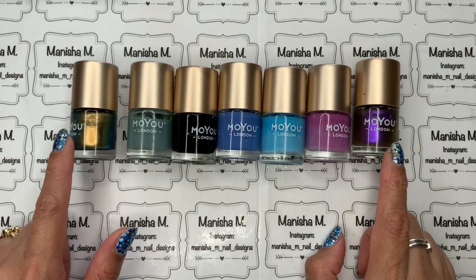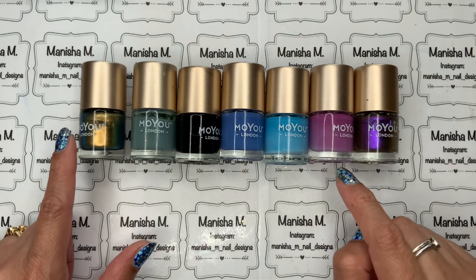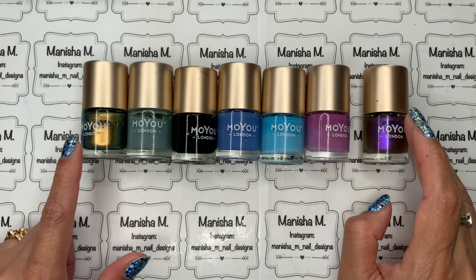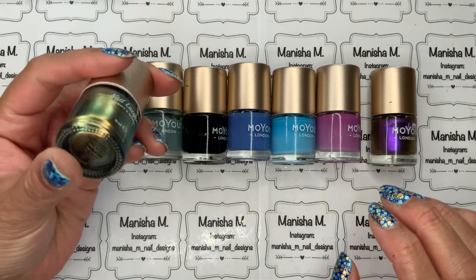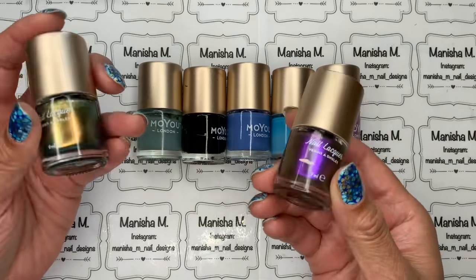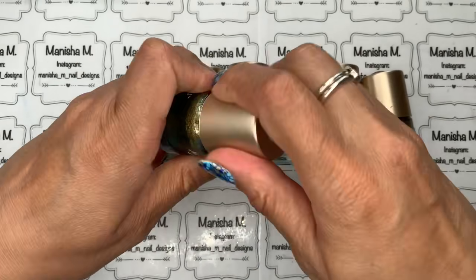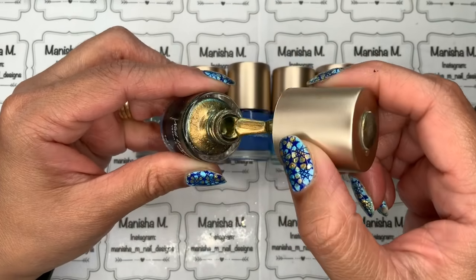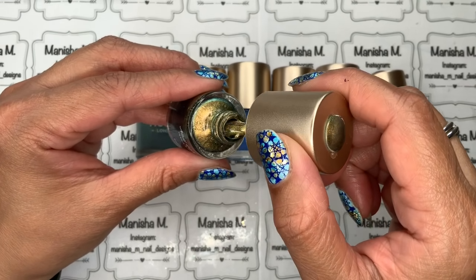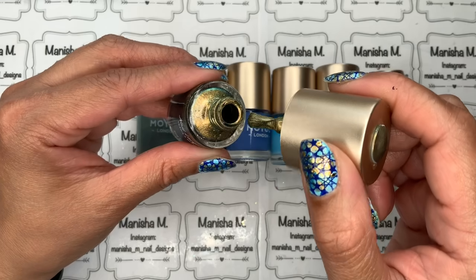Next up is Moyu London — I think this is my whole collection of their polishes. Moyu London doesn't ship polishes to New Zealand directly anymore, so I purchased some through another retailer and I'm waiting on that order. They do a really big range including metallics, shimmery chameleon types, and cream finishes. The bottles are 9 milliliters, great consistency and quality, but they are on the more expensive side and availability can be tricky depending on your country.